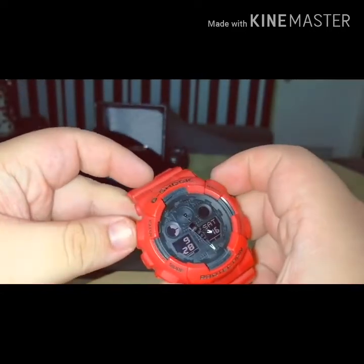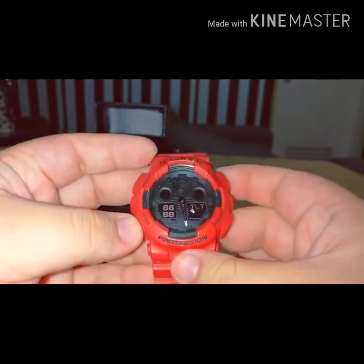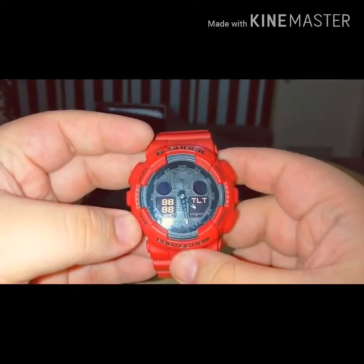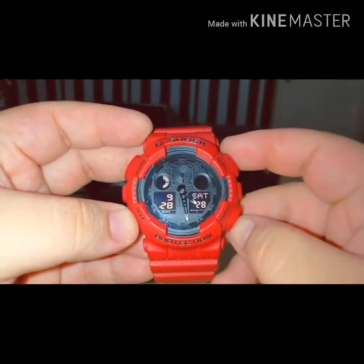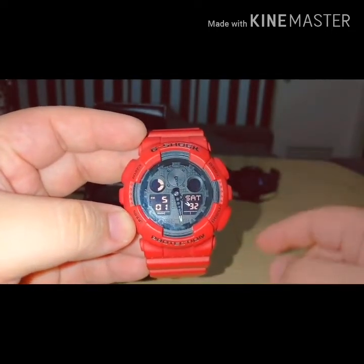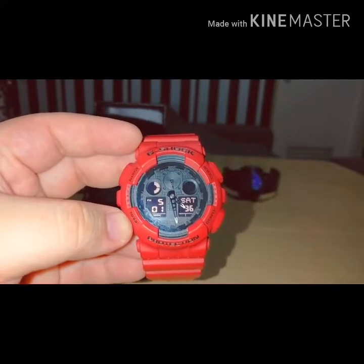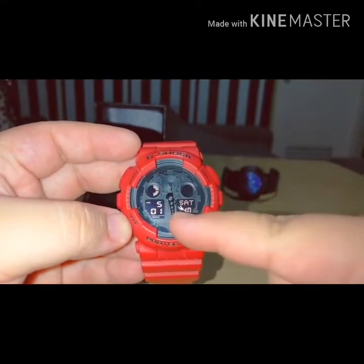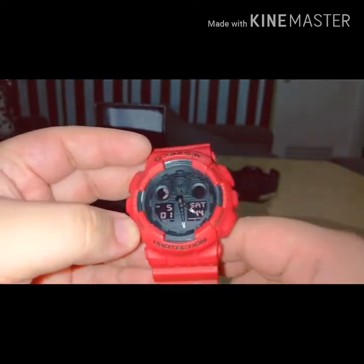And then yun yung TILT test, sinasabi nila, so ito yung TILT test. So makita natin na hindi tama yung time ng digital, ng digital sa analog. So isa ito sa mga factor na gusto kong itakil.